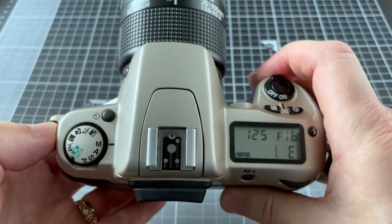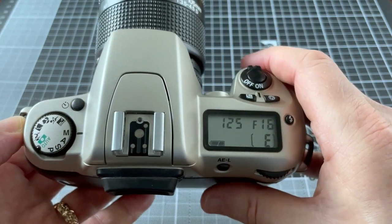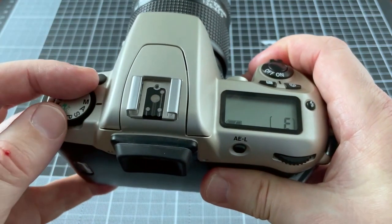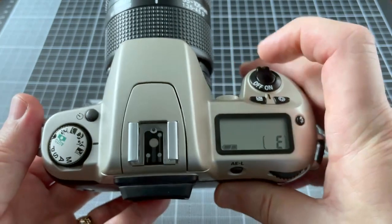There are several drawbacks with this camera. You can hear it has quite a noisy motor wind, and you can only use continuous firing when you're in sports mode — and that's incredibly slow.